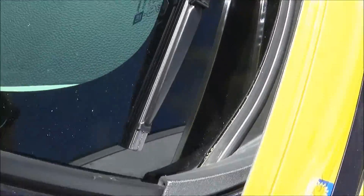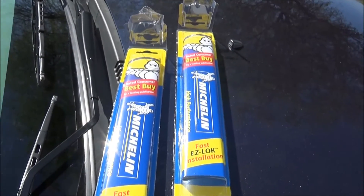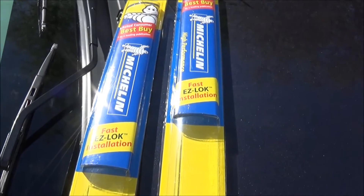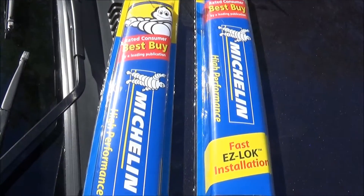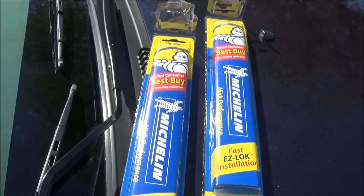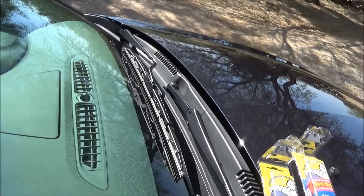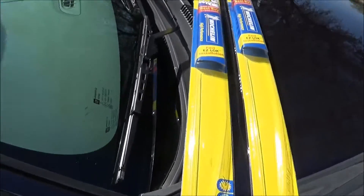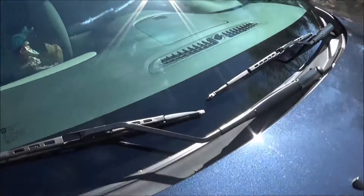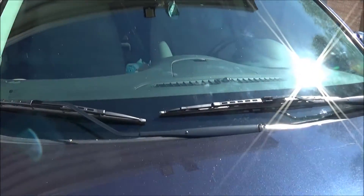These were the correct size — 18 inch on the passenger and 24 inch on the driver's side. All prepared for summer now. I wonder how long these will last — they were about five something. Michelin wiper blades bought at Walmart. Hit that like button if you like this video and click subscribe if you haven't already — it's free. Brand new wiper blades on the car, looking good and ready for the rain!